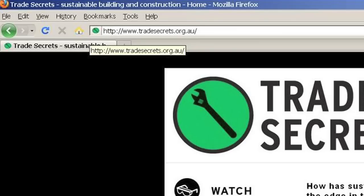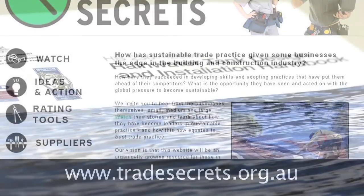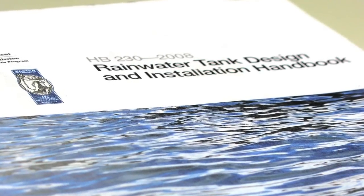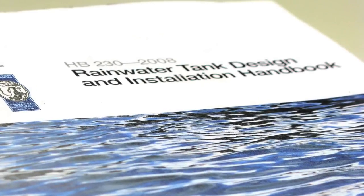The other videos show how to collect, store and supply rainwater for your choices of uses around the home. You'll find more information on the Trade Secrets website, including how to get a copy of the Rainwater Tank Design and Installation Handbook, which provides detailed information about all aspects of selecting and installing a rainwater tank.